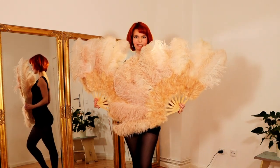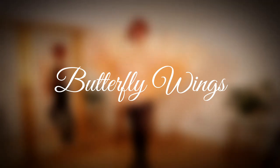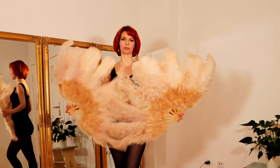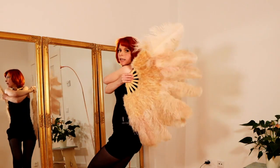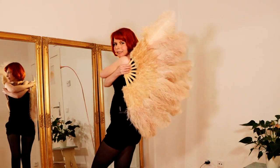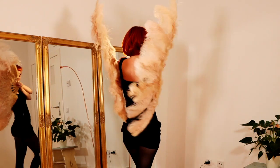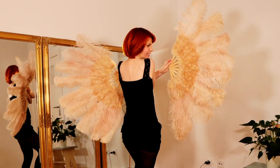If you want to learn more about this, you can watch my video in the info card. Movement number three is the Butterfly Wings. For this you just cross your arms in front of your body and then your feather fans are like wings. Be careful not to hide your face with your fans — make sure people can see your face — and then you just walk and fly with your wings. You can also turn around and open your wings.